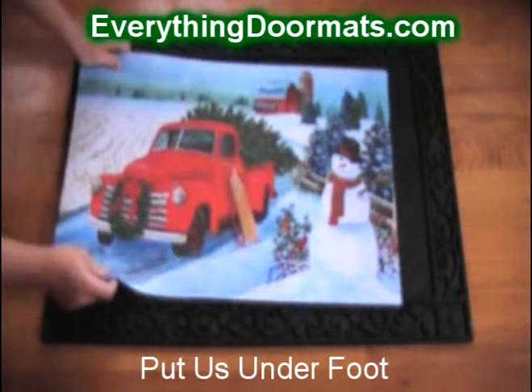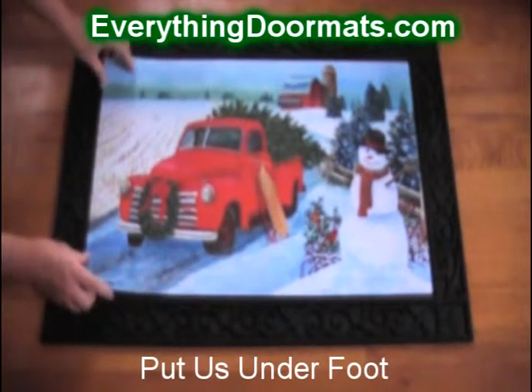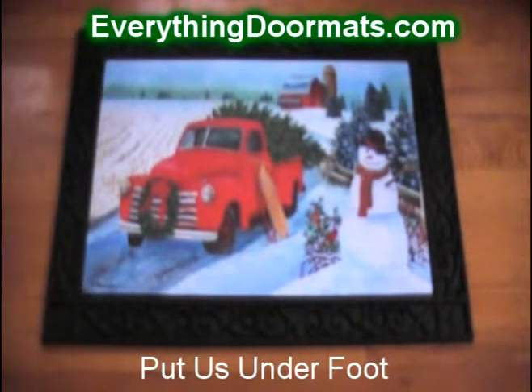Today we're using our scrollwork tray, but we have other options available online, both indoor and outdoor, so you can trade your mats out from season to season. They make great gifts and also a great way to brighten up your doorstep for this holiday season.